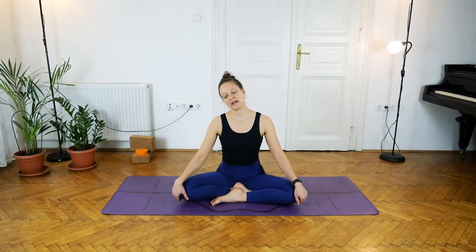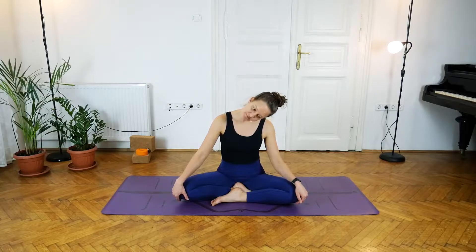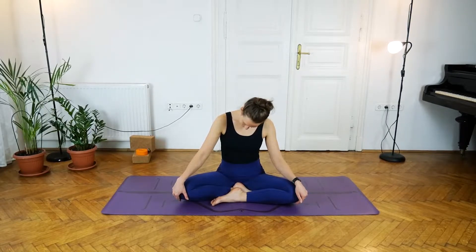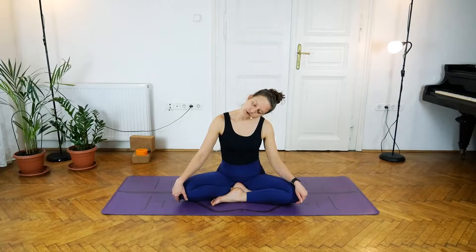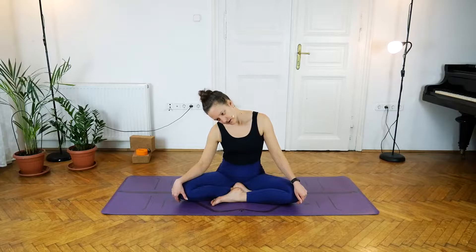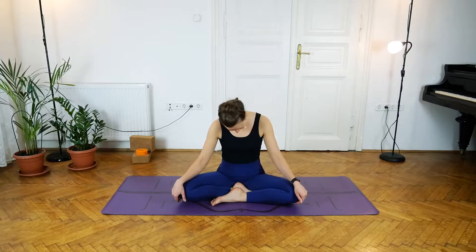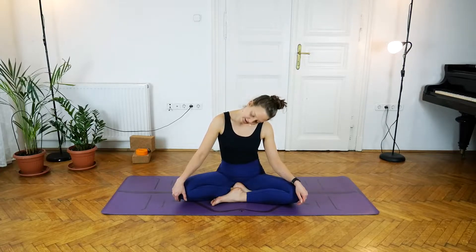Inhale to lift the head back to center, exhale take it over to the right, then slowly and carefully rolling that head down, taking the chin to the sternum, and continuing the roll over to the left side, then from the left dropping the chin to chest and coming back to the right. Be very mindful with the movement here — we're not taking the head back. We don't want to hurt the upper vertebrae; the cervical spine is very delicate, so we want to look after it. Just once more on each side, going to the left and then back to the right.